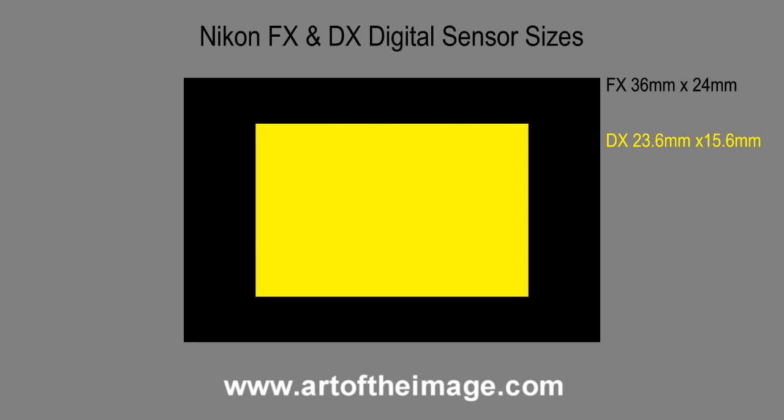The DX sensor is a crop sensor — basically a crop of full frame. It's a 1.5x crop of a full frame and is approximately 24mm by 16mm. It's smaller than the FX, and all else being equal, an FX sensor is going to be a better sensor with better light-gathering abilities.